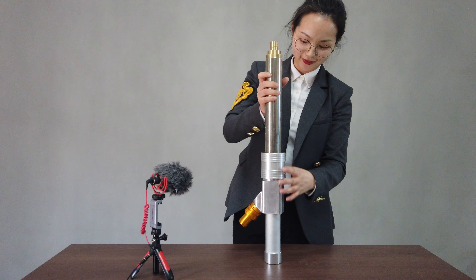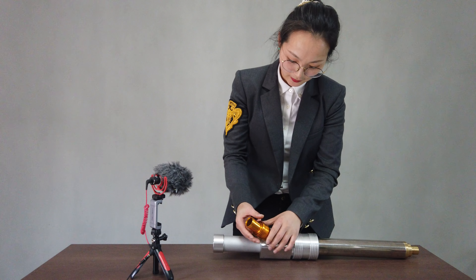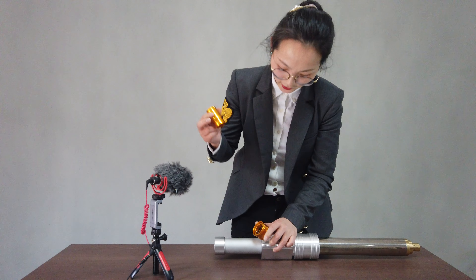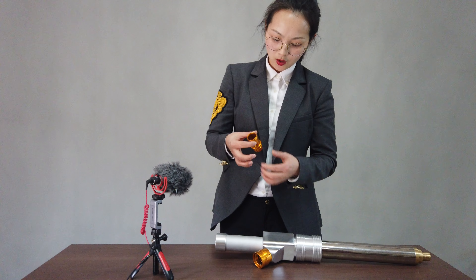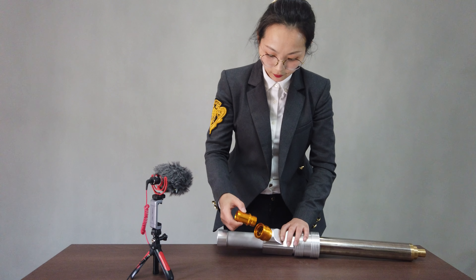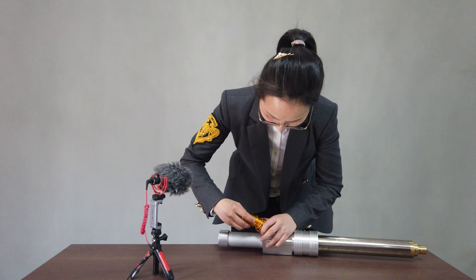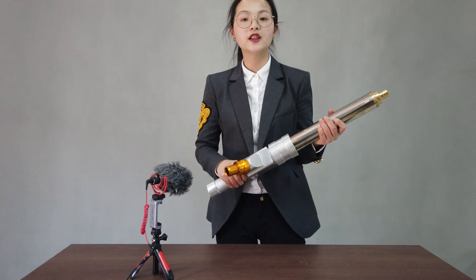The first part also has a quick connect design. This pipe is connected with the filling hopper. For more information, if you are interested in this Germany-type EPS filling gown for a shape molding machine, please let me know.